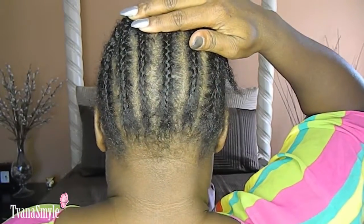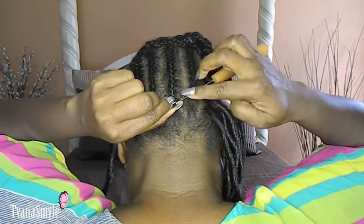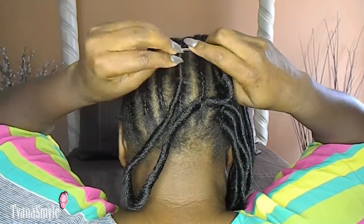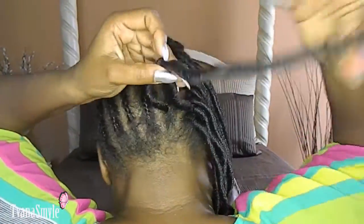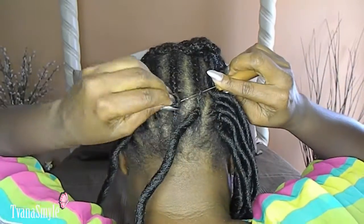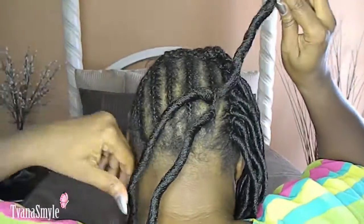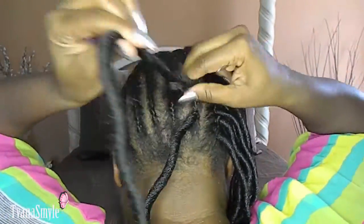I'm showing you a brief look at my braiding pattern. I chose to go with straight braids going to the back so that the locks would fall naturally and so that I'd be able to manipulate different styles with these crochet locks.